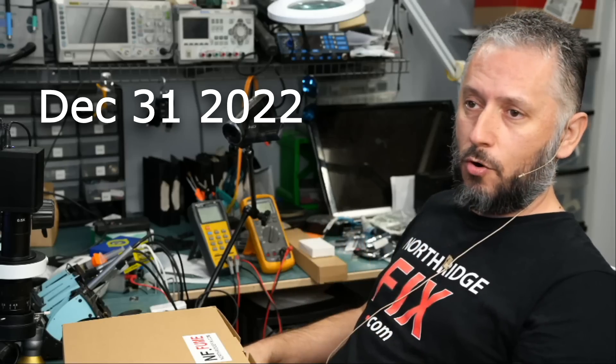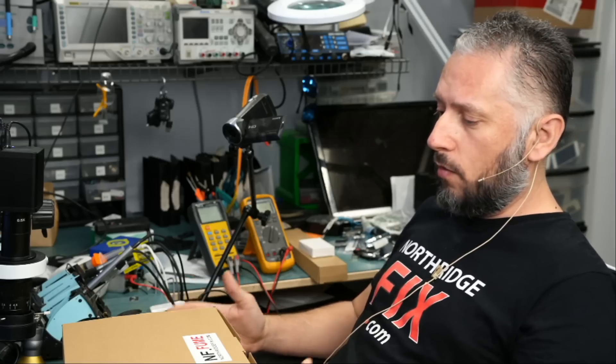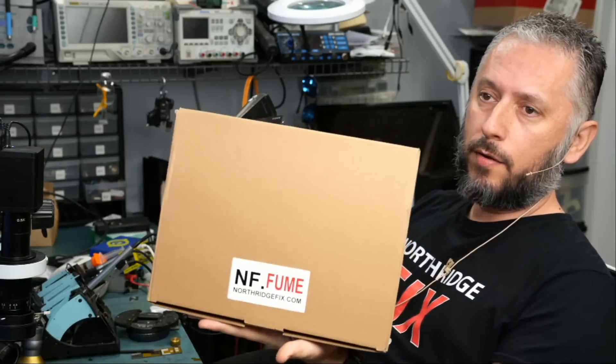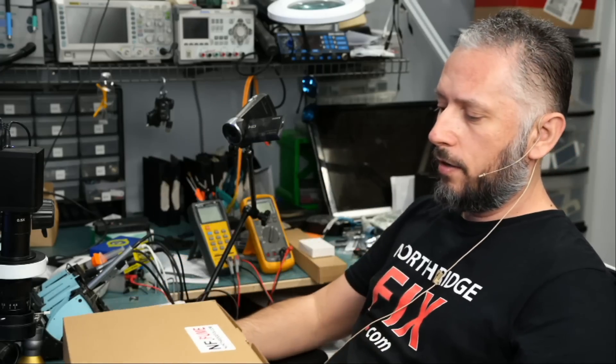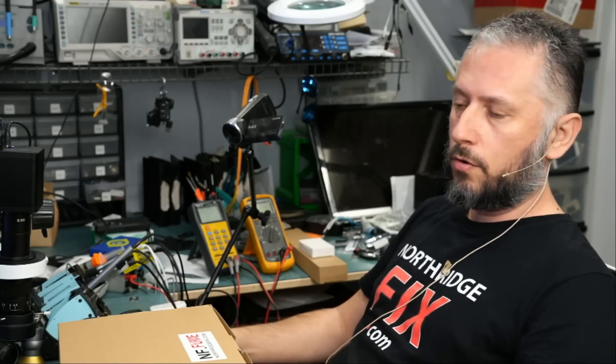It's January 31st and almost time to go home. I did not have a chance to record a video today, so I thought why not go over the Northridge Fix Fume Extractor — the nf.fume — that we now carry and sell on our website. Just log into northridgefix.com, click on shop, and you can search for nf.fume or just search for fume.